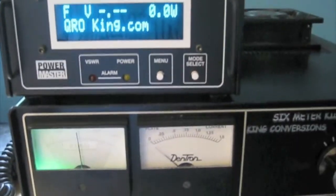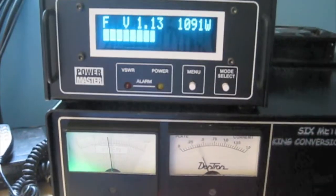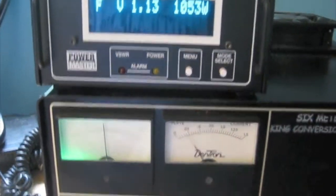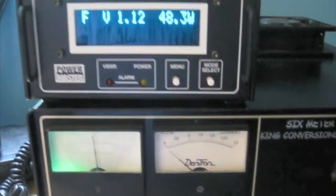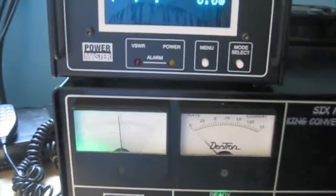Let's crank this up a little more — 48 watts in, and 1,100, 1,200 out.